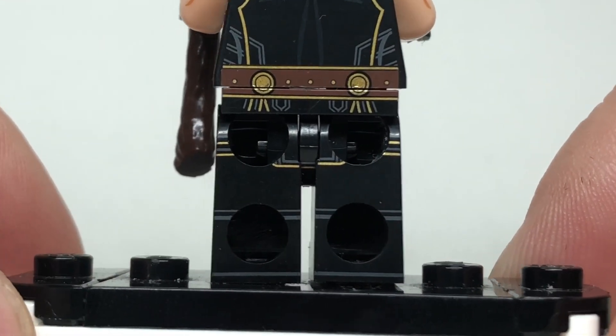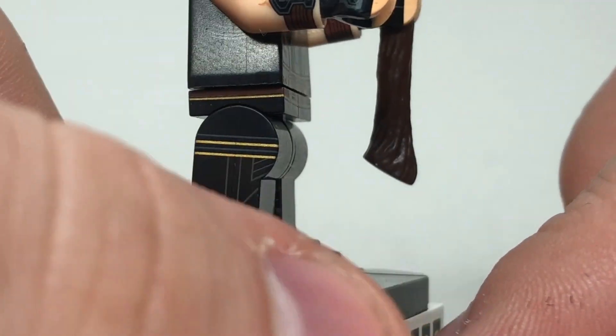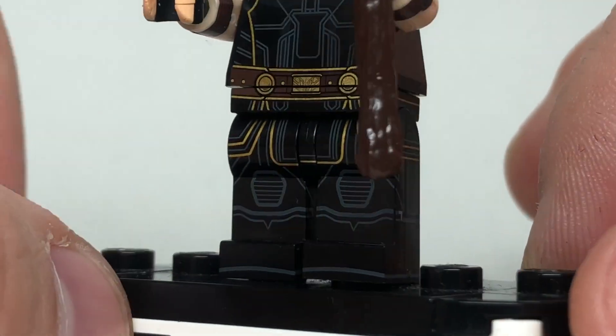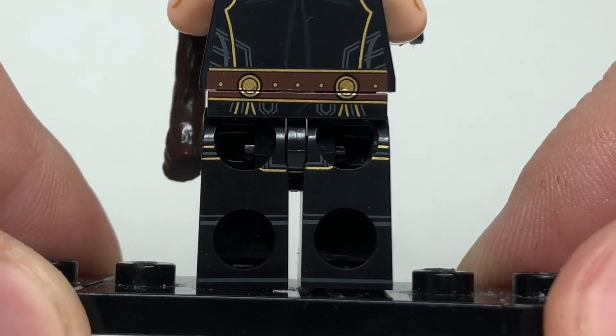Starting with the legs, we have printing on all four sides, which is something LEGO doesn't do, but it looks awesome. I love the continuity between the sides, the front toes, and just the way that all of the lines connect into each other, and even the way that the belt printing connects up to the torso.